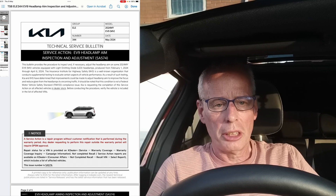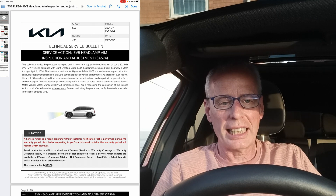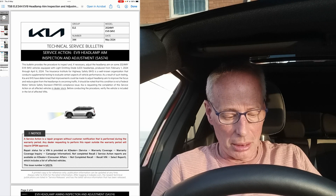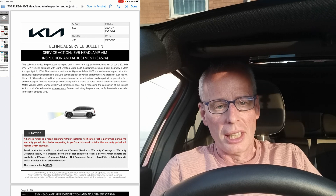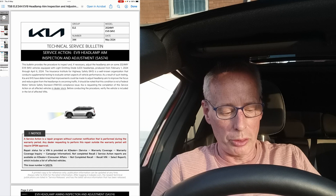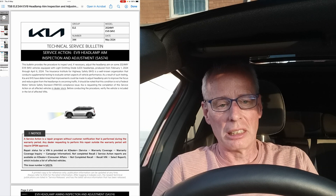Hello and welcome to another episode. Kia has produced another TSB for the EV9, this time for LED headlamp aiming. It's for select VINs and a few produced in 2024, but it gives detailed instructions on how to set up and aim your headlamps, making it very useful to anyone who has a Kia EV9.